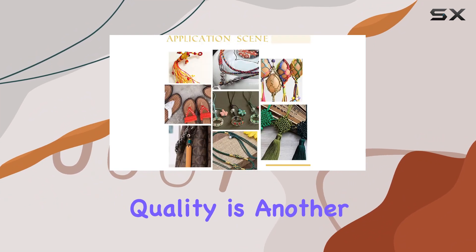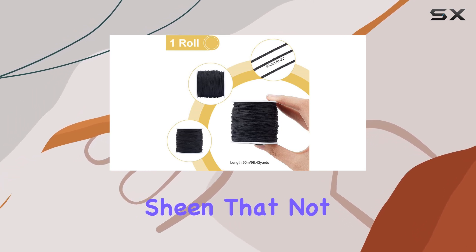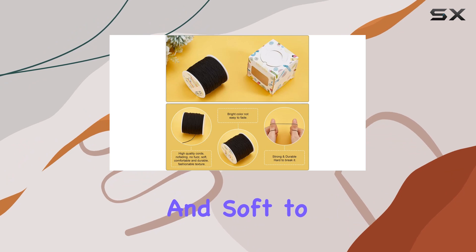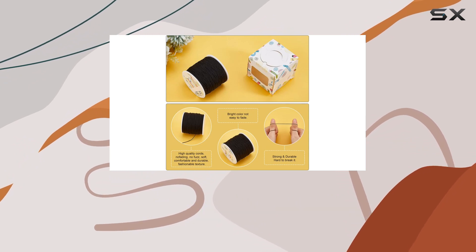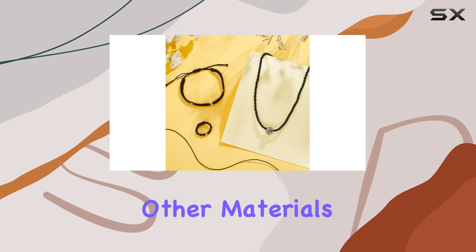The cord's material quality is another highlight. Made from braided nylon, it possesses a lovely satiny sheen that not only looks good but feels smooth and soft to touch. This smoothness is critical for crafters, as it prevents the cord from snagging on other materials or on your tools.